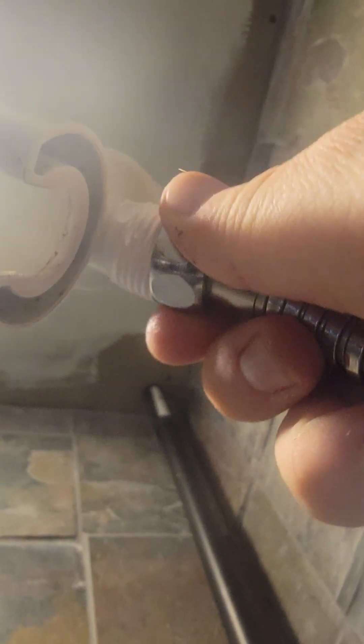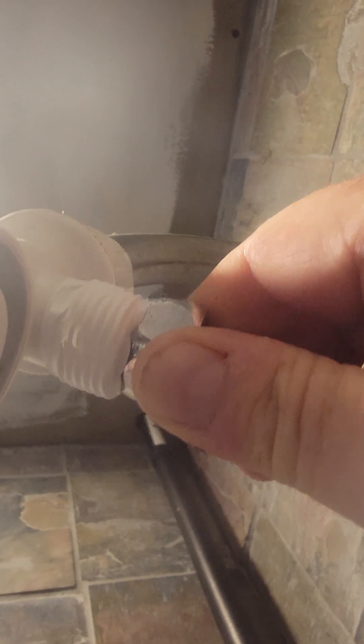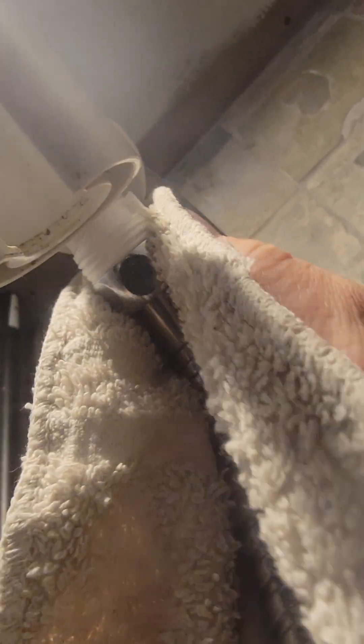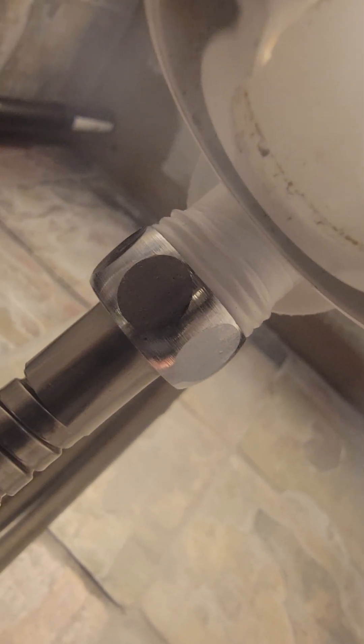Once your Teflon tape is on, you just put on the hose. If the hose is kind of wet and slippery and you can't get a good grip, use a dry washcloth. I don't like to use a metal tool like pliers because you can scratch the metal, so just use a washcloth. Turn on the water and check it out — see if it works. And yay, look at that, it worked!